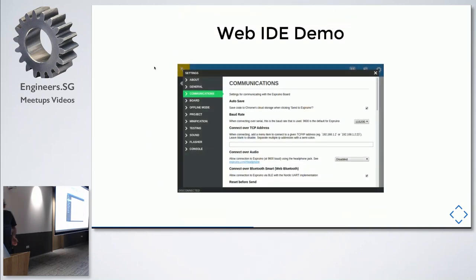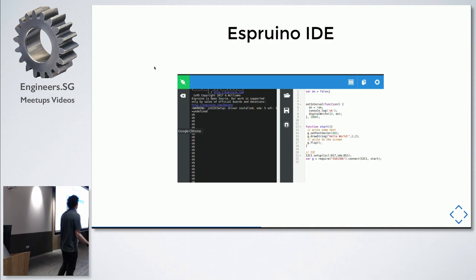Espruino comes with a little IDE similar to a JavaScript or learn-to-code IDE. On the left you have a REPL — read, eval, print, loop — where you type commands and see output, just like Node.js or the Chrome Web Inspector. You click to connect to the board over USB, then write code. This example sets up a data bus using two wires on pins 17 and 5, requires a module, connects to the display, and prints 'hello world' — similar to Canvas where you draw to a buffer and then flush it to the screen.